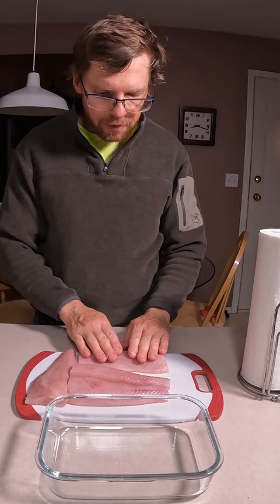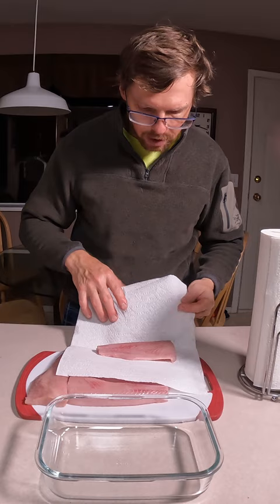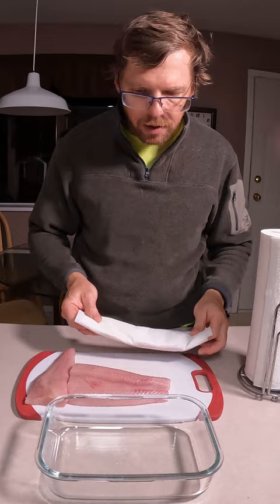When you have it like this, you take a couple of pieces of paper towel and you individually wrap the pieces nice and tight. And then you put them in your container.